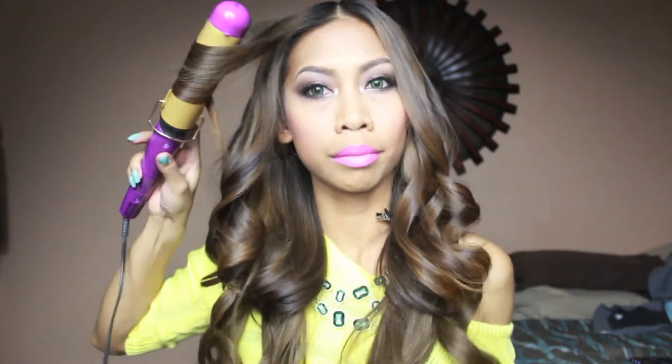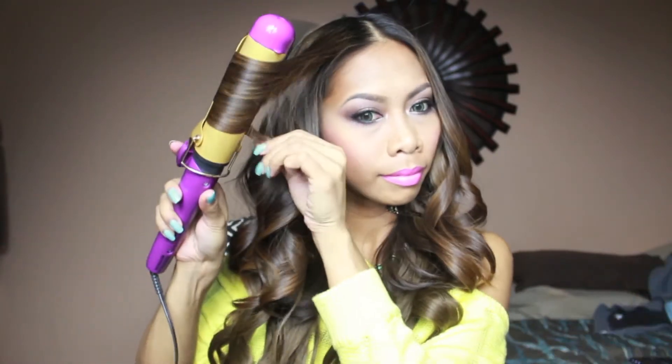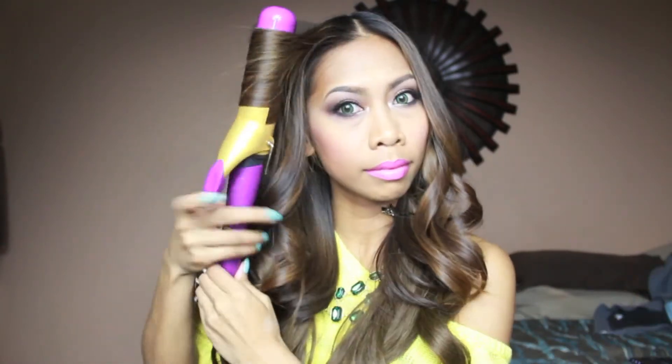I'm curling really fast and not leaving it for a long time because I want the curl to be nice and loose and softer than the curls down below, to match the curls throughout my hair. Now I'm just running my fingers through very lightly and styling my hair.